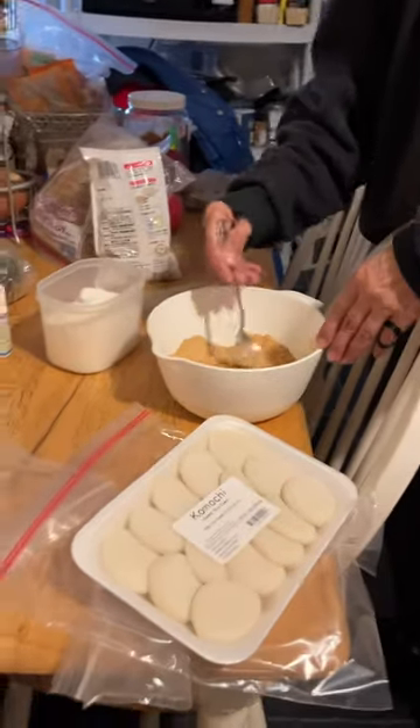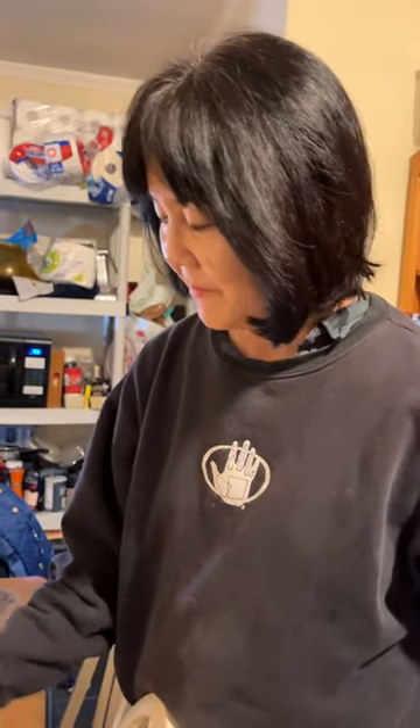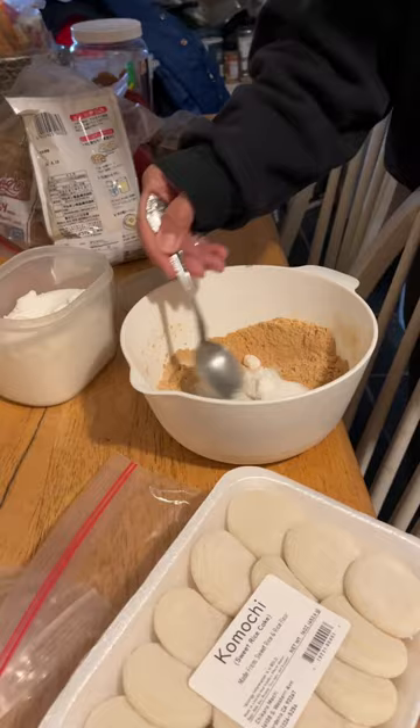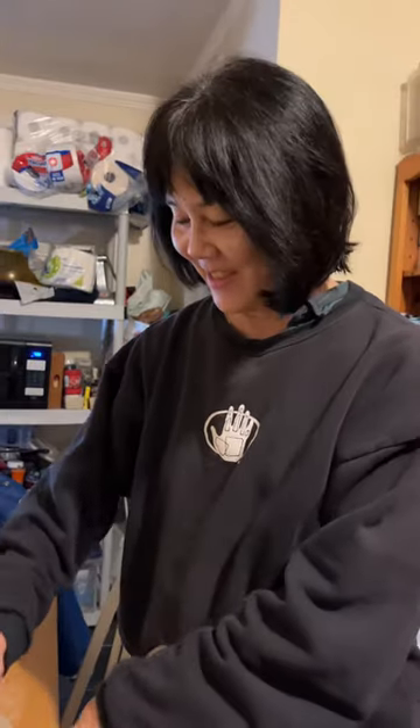And what are you doing now? Just getting the powder ready. How's it taste? Tastes pretty good. Depends on what sugar you want. Well, if a little sugar is good, is a lot of sugar better? There you go. Now it's like a dessert instead of just rice.